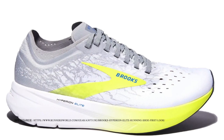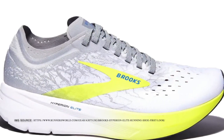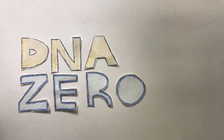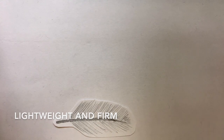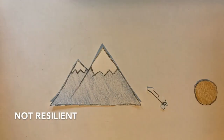The Brooks Hyperion Elite 1 had a lot of issues and received a lot of bad reviews, so a lot needed to be changed, especially with the midsole. The foam of the Brooks Hyperion Elite 1 is DNA Zero, which is a lighter weight EVA foam. It was a little firm for many people and it wasn't as durable as other shoes, as it could only last up to around 100 miles.